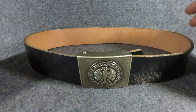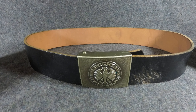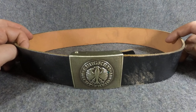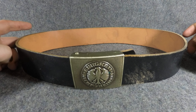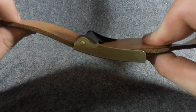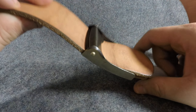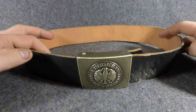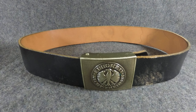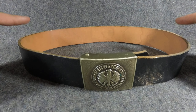It's a 90 centimeter belt which is a really small size, like a 28 inch waist. I've got the 100 and 110 centimeter which is a normal size, like a 32 through about 36. The buckles are in great shape and the belts are in great shape. This one is a little bit different, it's kind of cool. These are the same model belts that they've been using for over a hundred years.